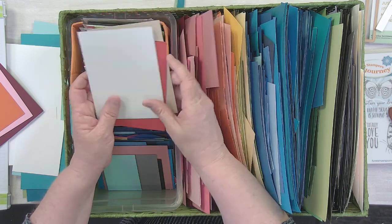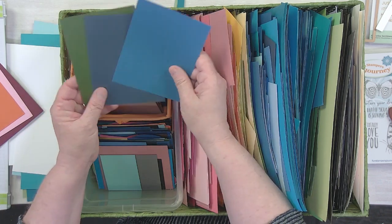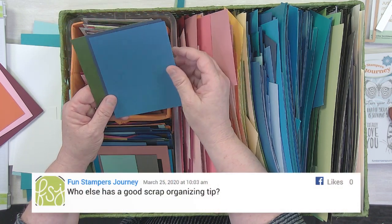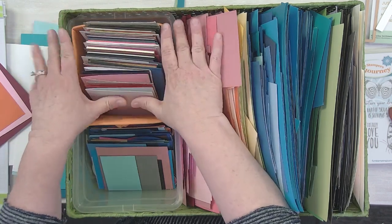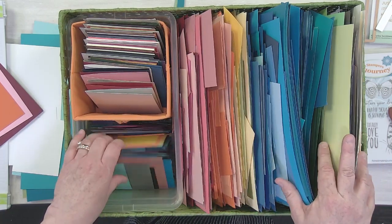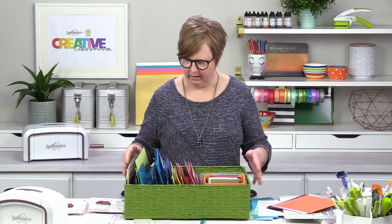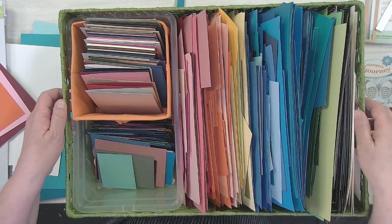Everything in this basket is either a card base in all our different colors, or sometimes a panel — just trimmed as a card front. These are not folded; they're small panels great for layering or trimming down to whatever size I want. Super tiny scraps I just throw into a little shoebox-type bucket. It's not fancy, not rocket science, but it's a good way to get scraps off your cutting table and into some organization.